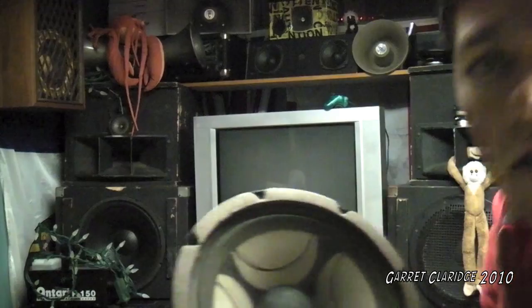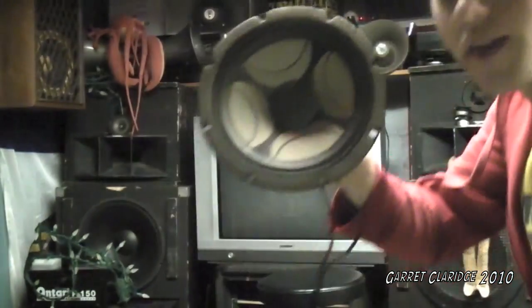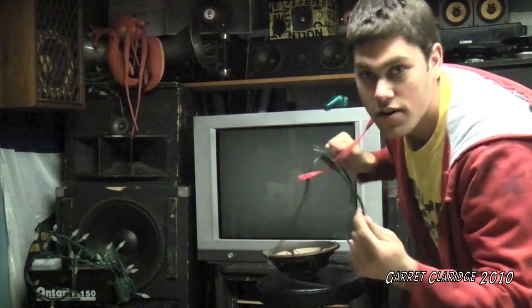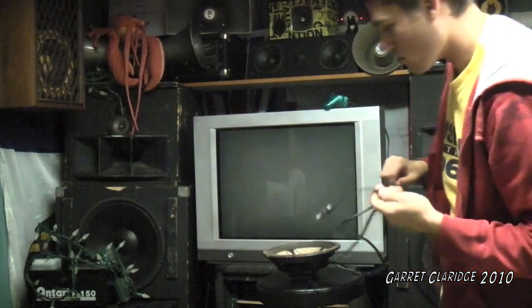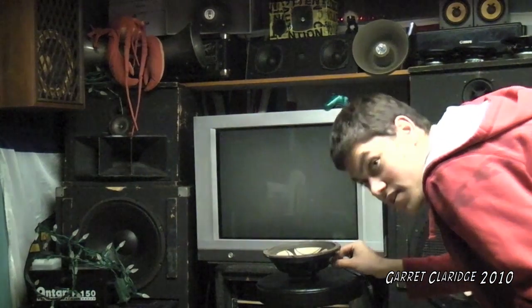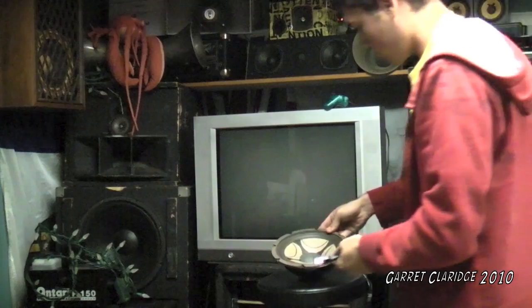Okay, so we're going to be starting out with the Sanyo one here, the nice decked-out one. We'll be plugging it into the main power — 120 volts — and we'll see the outcome. I don't know if it's going to last very long. Probably not. They usually don't even last when you plug them into a stereo.